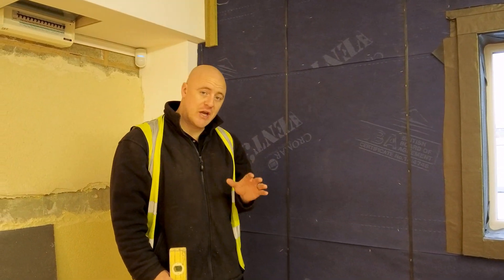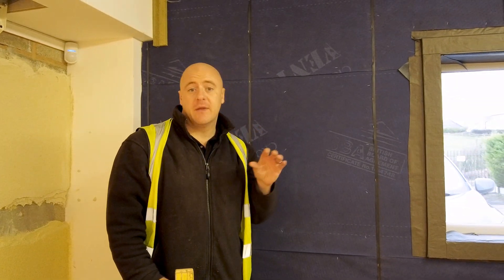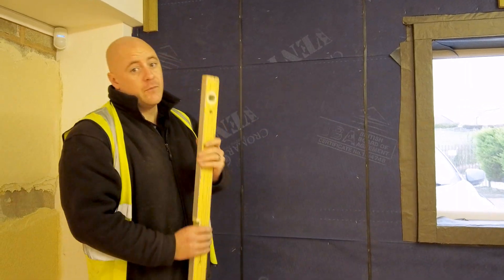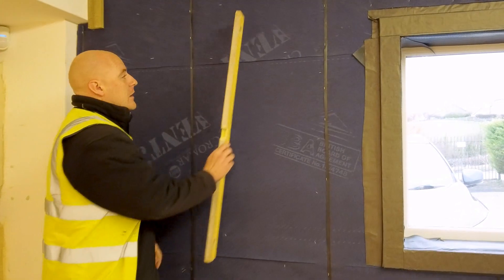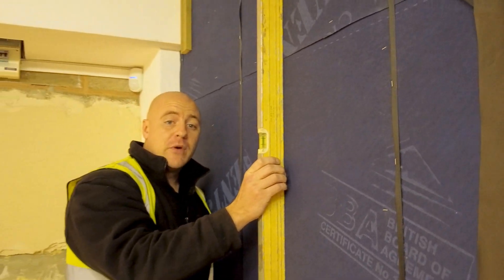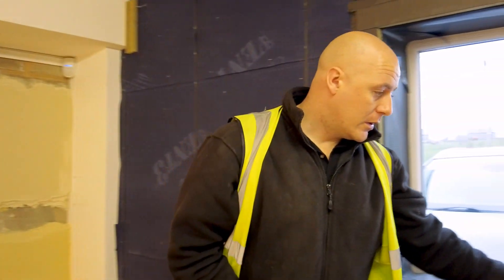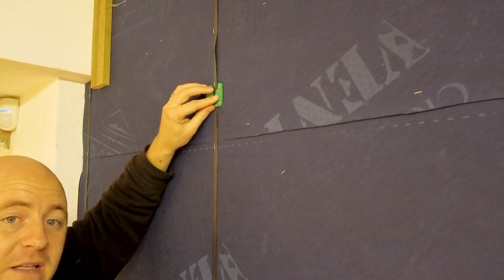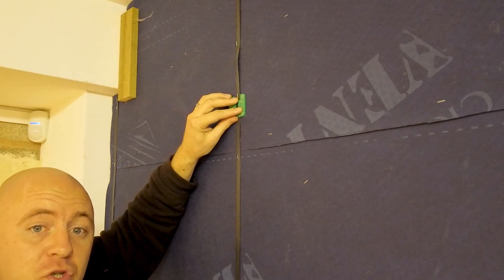The most important thing before you even install the battens is to check that the frame is level. Commonly what can happen with timber frames, particularly at the floor cassette or rim beam level, is that the front section can come out further than the bottom between the ground and first floors. In order to ensure the frame is level, we use a spirit level. If the frame is out for any reason, we will have to consider bringing the battens out to suit the frame, using a fit-for-purpose packing shim. Ensure the packing shim is inserted where the batten would be, with enough packing shims to ensure that the batten is level.